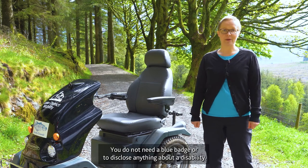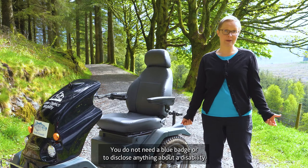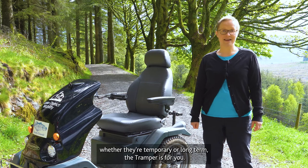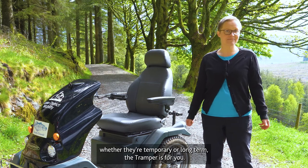You do not need a blue badge or to disclose anything about a disability. If you experience any mobility challenges, whether they're temporary or long-term, the tramper is for you.